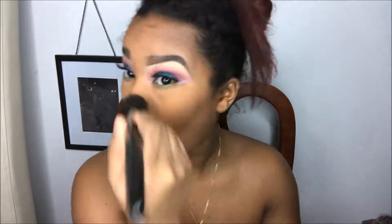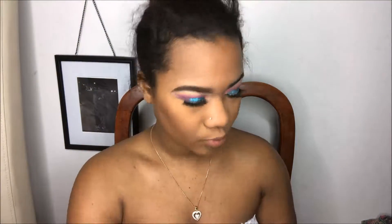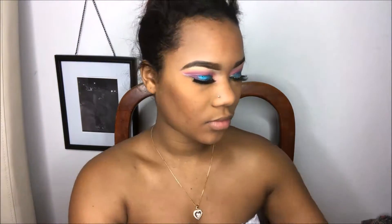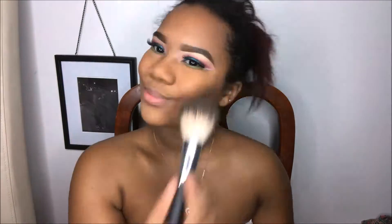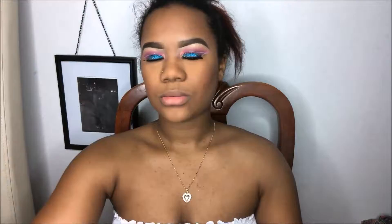To set my entire face, I'm going to go with my MAC Studio Fix in the color NW45. For blush today, I'm going to my favorite blush — this is a Milani blush, it's a peachy color. I don't know the name off the top of my head.